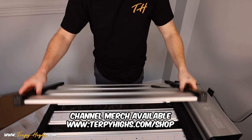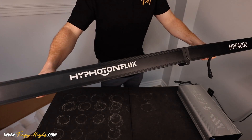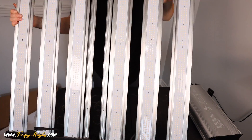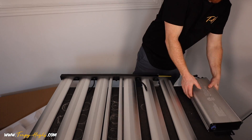The light features 1272 Samsung LM301B diodes, which is the current industry standard for this style of light. It provides a full spectrum of light for your plant throughout its entire life cycle, while remaining waterproof.